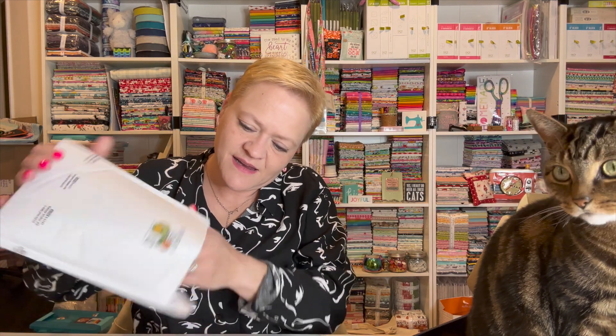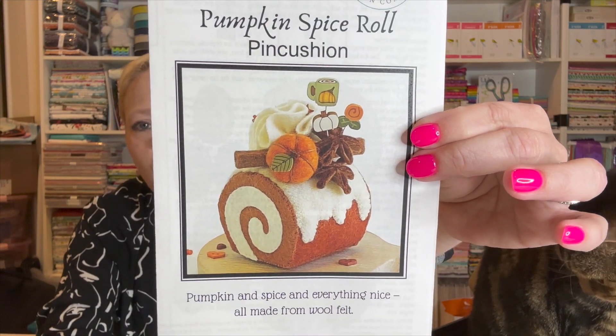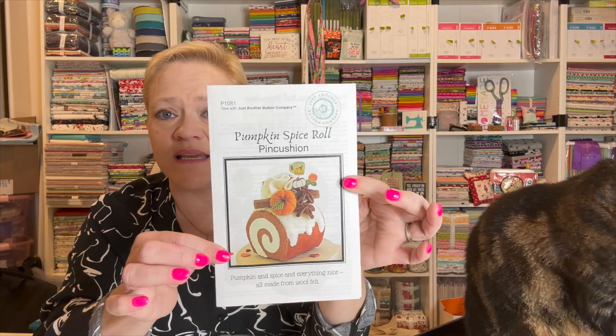Let's get this baby open. Inside we have a Pumpkin Spice Roll pin cushion. What they do is give us a pattern to go with our pins, so this is the pattern that you can use — you don't have to, it's a bonus — but this is the pattern for the pin cushion, and then you can put your pins in it if you wanted to.